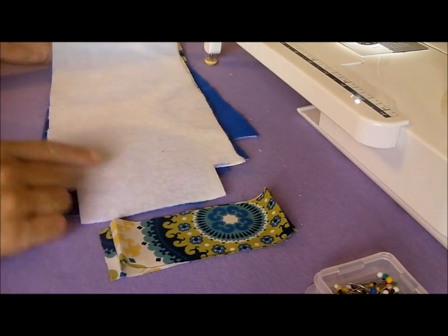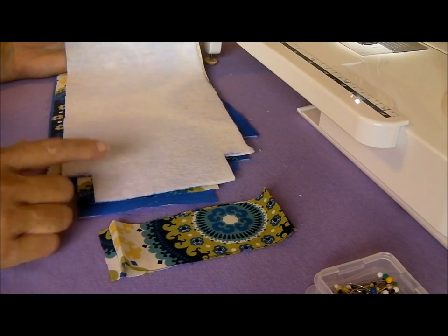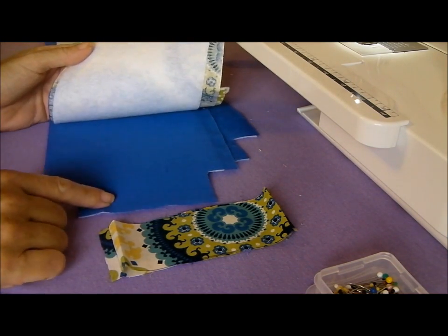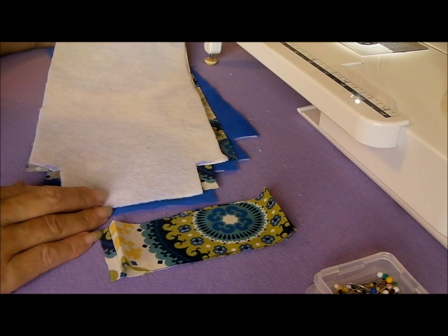You'll want to start on the reverse of your fabric by ironing on some fusible fleece. I've done mine on all four pieces, but if you would like to, you can just do it on the outer pieces and leave the inner pieces unlined. That's entirely up to you. So start off by adding your fleece to your pattern pieces, and then we'll need to sew.